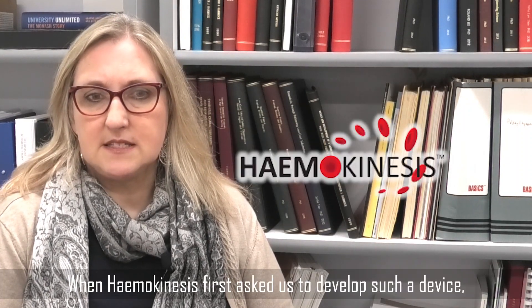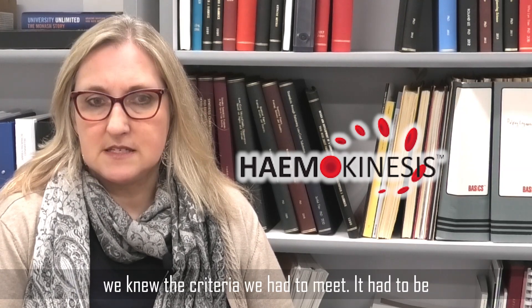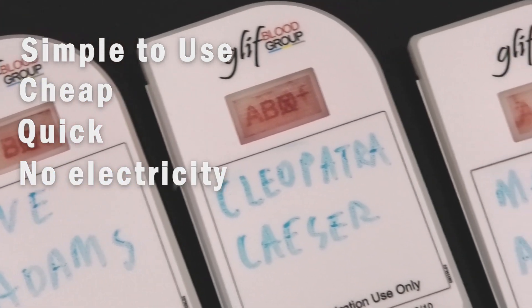When Hemakinesis first asked us to develop such a device, we knew the criteria it had to meet. It had to be simple to use, cheap, quick, and require no electricity. So we thought, just where do we start?